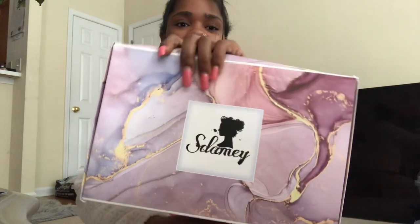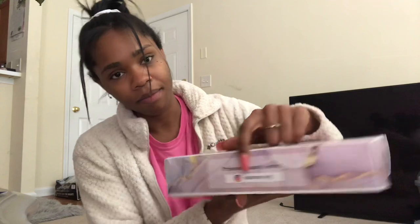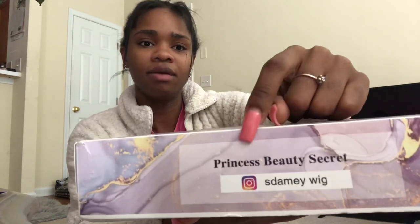Okay, let's get into the video! I'm super excited because the hair is from It's Domi again. I was excited to collab with them again because the first wig they gave me was super good. The box is really cute — it says 'Princess Beauty Secret' on it.